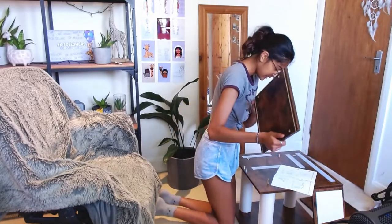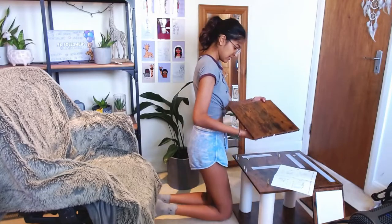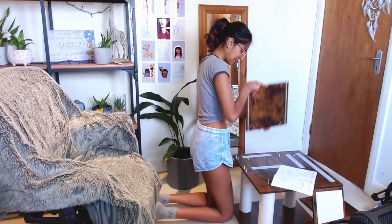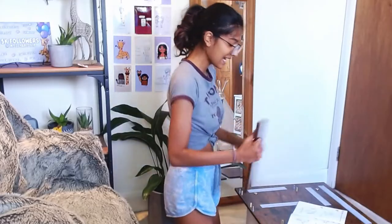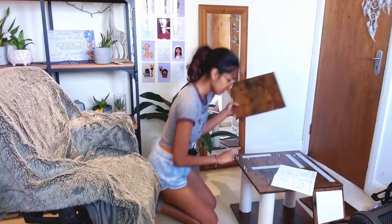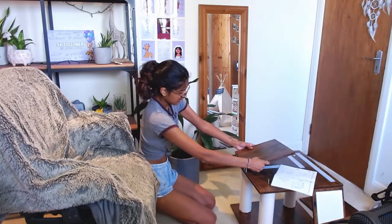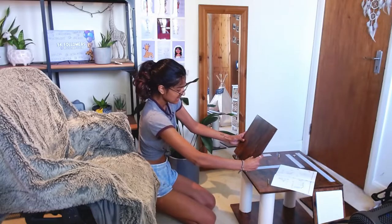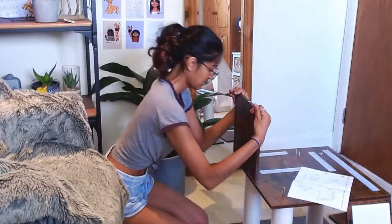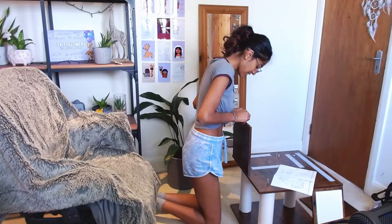So now we have piece C and we're gonna put it downwards like this apparently. It has holes on the bottom that join up to the base, so if I just line them up nicely and then shimmy it down — nice, that's in the right place! I'm just gonna take off the stickers because I realized I left some stickers on the other parts.